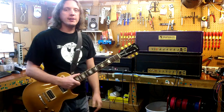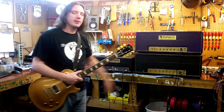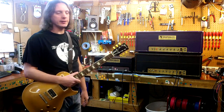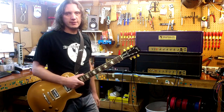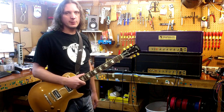Hey, George Metropolis here, and this is the Metropolis 12,000 series replica of a 1968 100-watt Marshall Superlead. What I want to do is illustrate a few of the features — there are two things that I deviate from the original on that I'd like to explain.